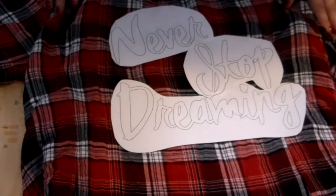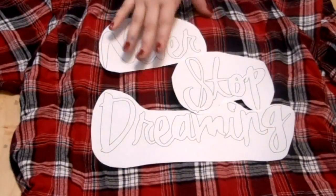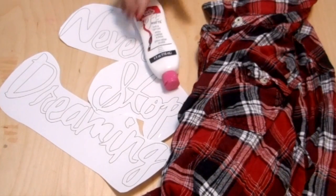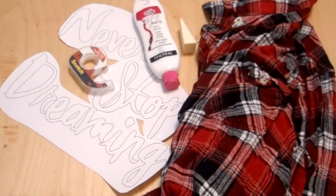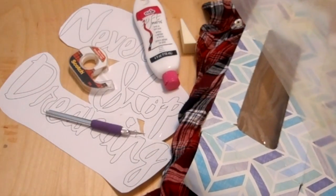The quote I'm going to be using is 'Never Stop Dreaming' by Walt Disney. The items you need are your flannel, a template, white fabric paint, a sponge, some tape, some cardboard, a cutting board, as well as an X-Acto knife.